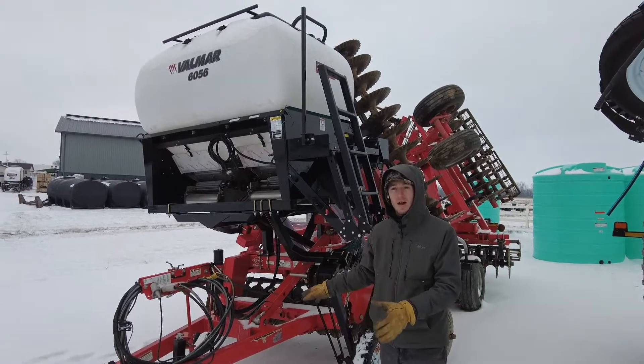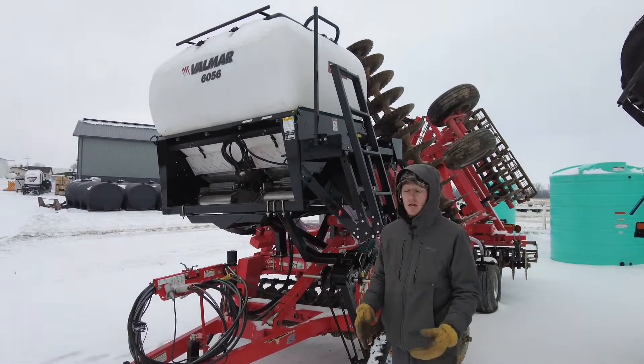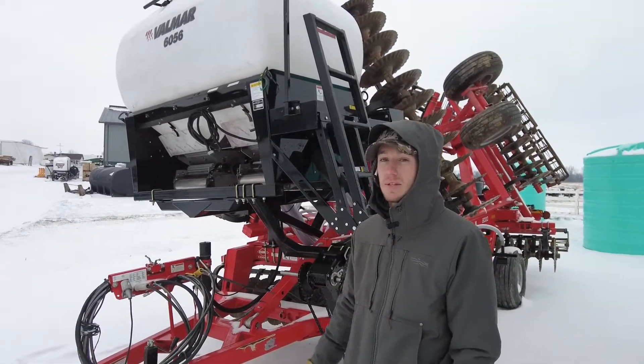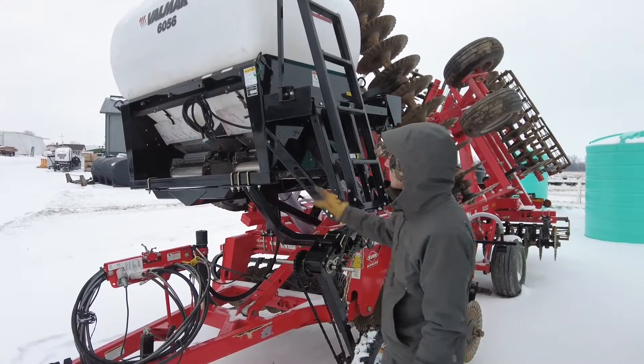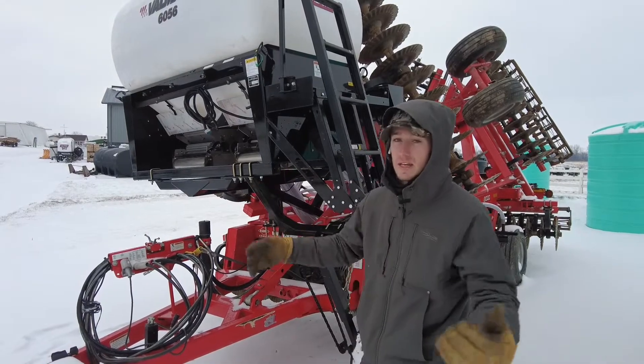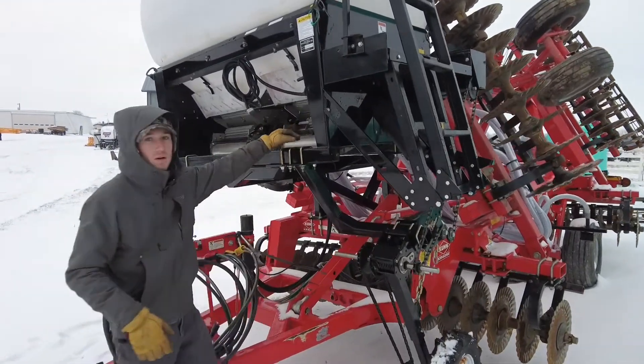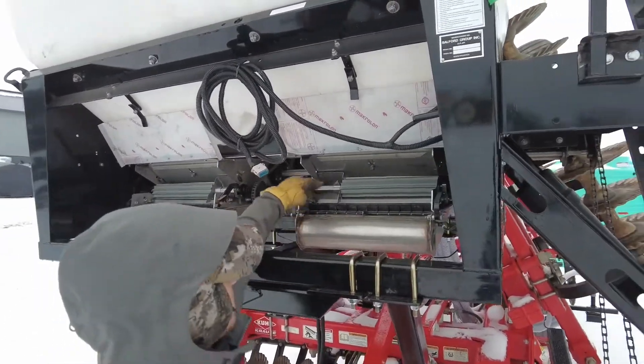Behind us is a 25-foot Krauss Accelerator. The Krauss is a pretty popular tool and one that we put a lot of these cover crop seeders on. This one right here is a 6056 — it's the largest model that we offer. It has 24 outlets if you look up in there.